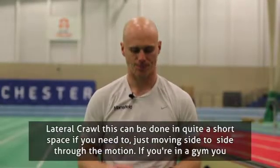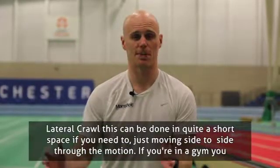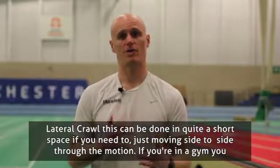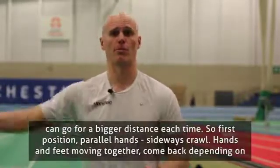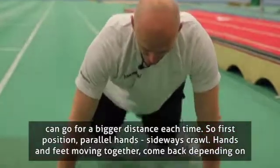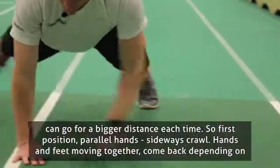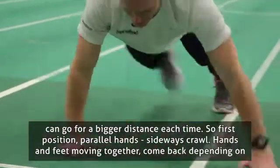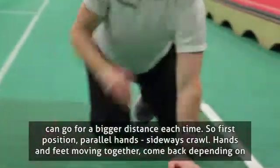So lateral crawl. Now this can be done in quite a short space if you need to just move side to side through the motion. If you're in a gym you can just obviously go for a bigger distance each time. First position: parallel hands, sideways crawl, hands and feet moving together, then come back.